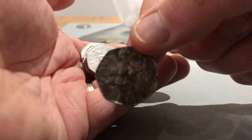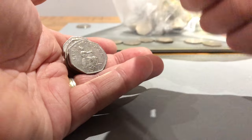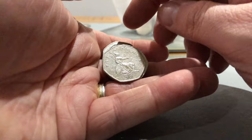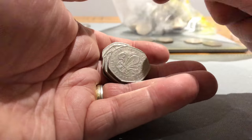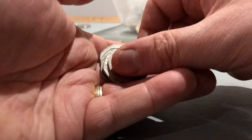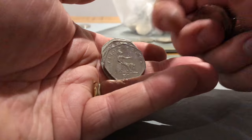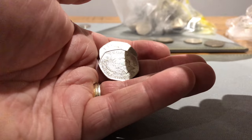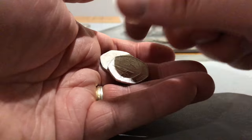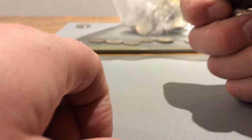That one is absolutely grim. So we've got a Britannia, another scouts - that's two scouts. Britannia, a shiny 2015 shield, a Britannia. 2013 shield, it's quite nice and shiny, and a Britannia.